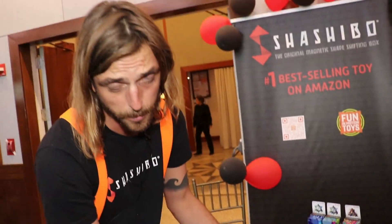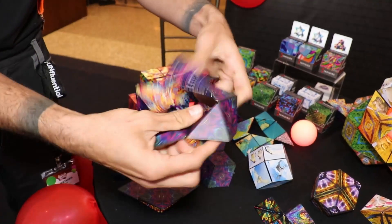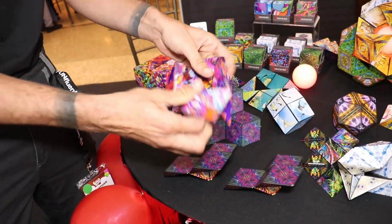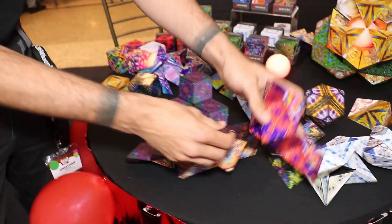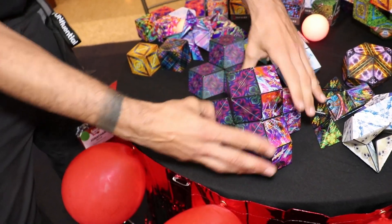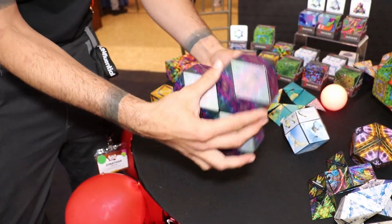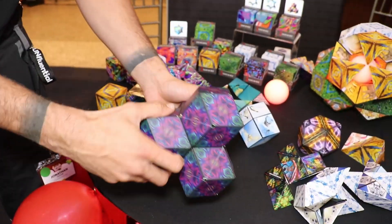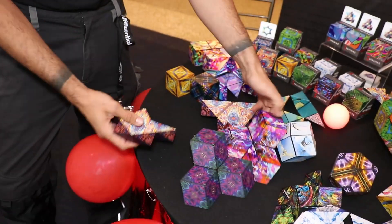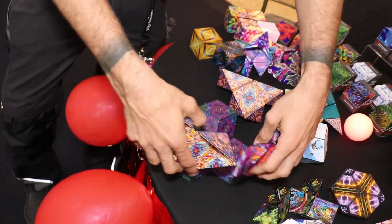One of my other favorite things to show people: you can take any four of most of the shapes that you make and make even more with those shapes. So I could put these four together and make a brand new structure — and that's part of the puzzle and collecting connectability. But there's usually, just like in life, more than one way to solve a problem.